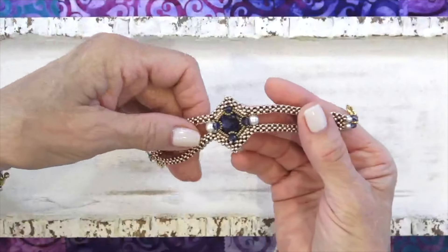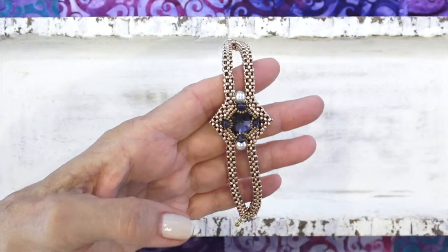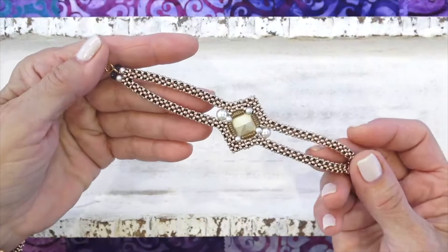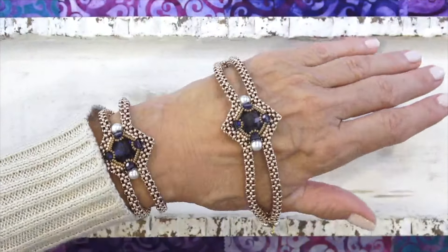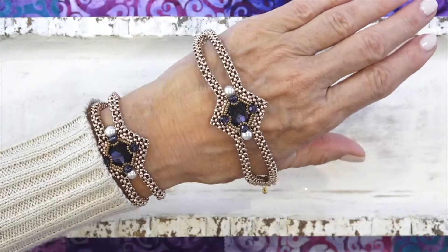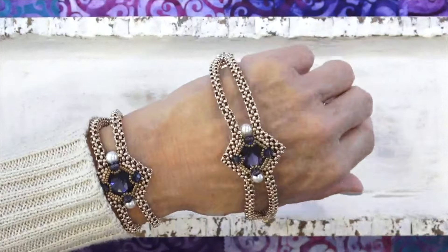It's all cubic right angle weave. We've got some pearls, this beautiful 16 millimeter cushion cut stone — all of these beads were from the Stonehenge Ancient Ruins Collection. Here's the back. Such a pretty piece and not hard to make. There's a little bit of a challenge involved but it came out so pretty. I'm thinking we've got to make this into a necklace — a pendant with a necklace, a cubic right angle weave necklace maybe. So I'm working on that and that may be coming up.